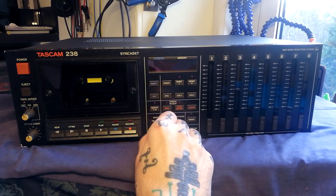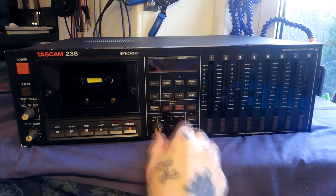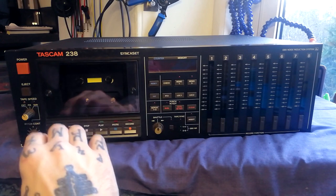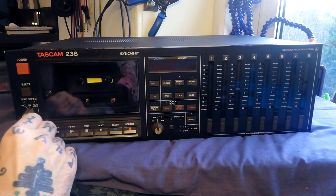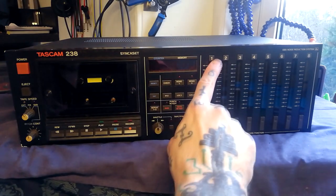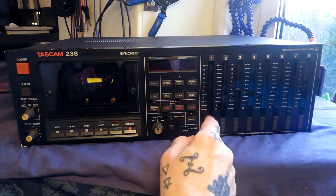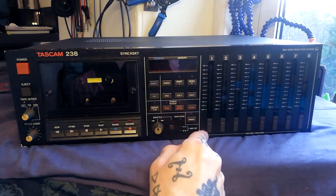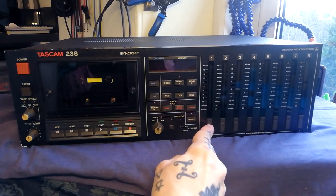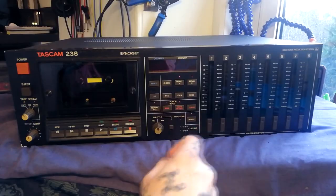There's a shuttle control for fast forward/speed-up. I'll need to read the user manual to figure out exactly how that differs from pitch control. There's a 12-segment LED bar graph going from minus 20 dB up to plus 8 dB for each of the tracks, and a toggle on/off chord function.